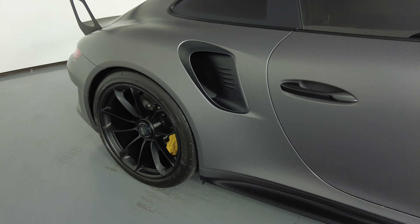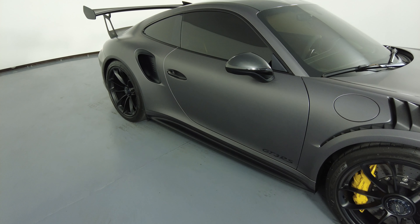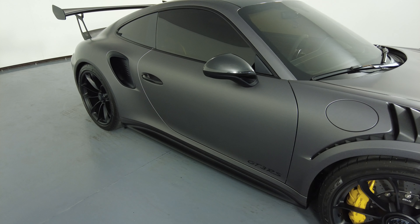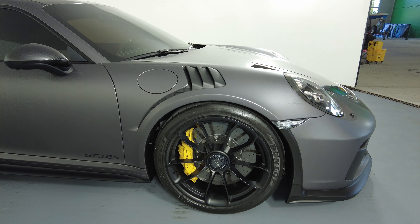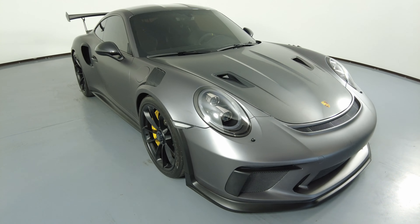Let's move on to the passenger door — everything here looks perfect, I'm not seeing any scratches at all. And now the last fender and wheel. This fender looks perfect, no scratches, no dents, and the wheel has no curb rash. So the exterior of this car is in excellent condition.